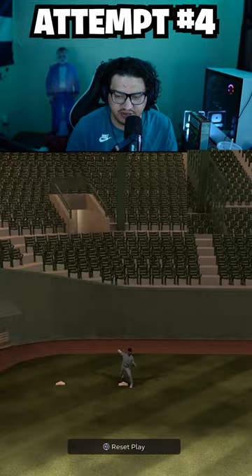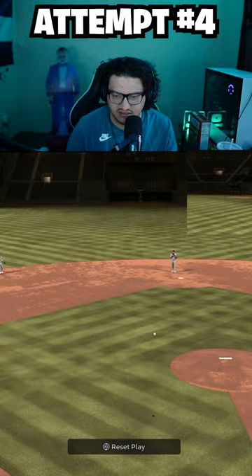He probably just did it right here — oh yeah! He didn't even have to slide. Comment who you want to see next.